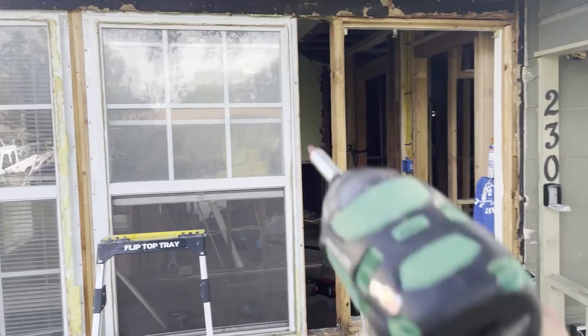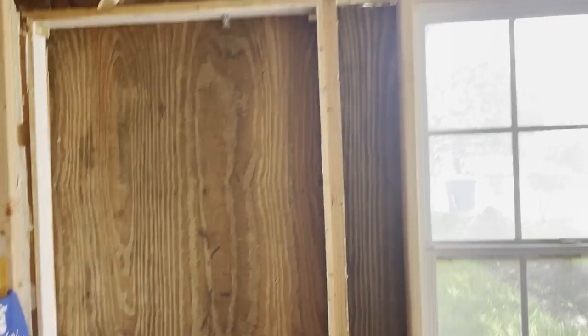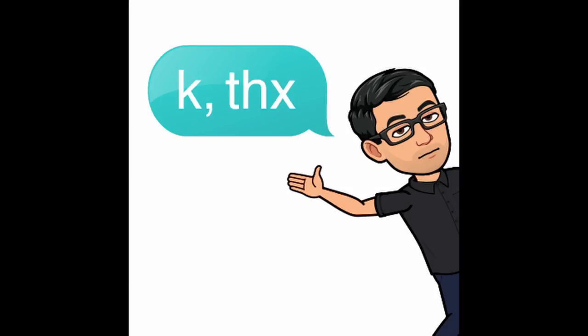I'm going to go ahead and sheathe this up, tape it off, and head home. Alright guys, so we got our window framed up here. Alright tool fam, if y'all could take a second to hit that like button and subscribe, that would be much appreciated.